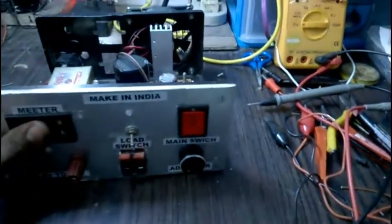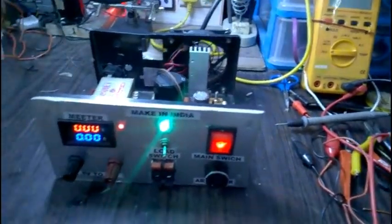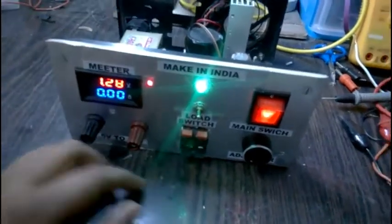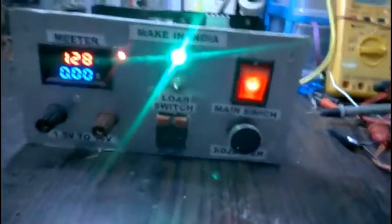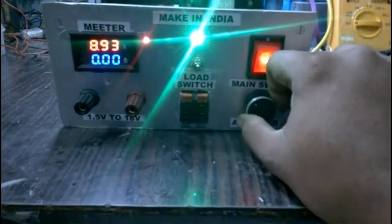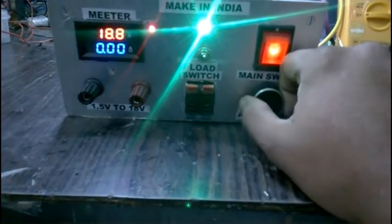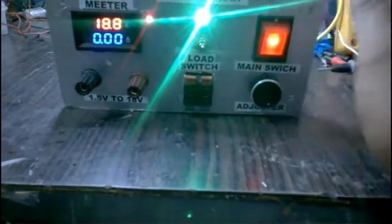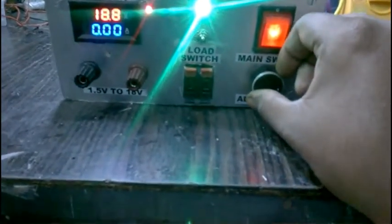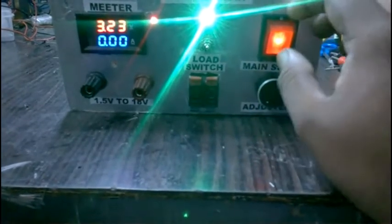Let me fire it up and see how it works. Power on — okay, exhaust is on. We have the exhaust on. Load on — yes, we have some load. Let me show you a clear view. Let me adjust the power supply — yes, it's increasing, all the way up to 18 volts. I think that's pretty much it.